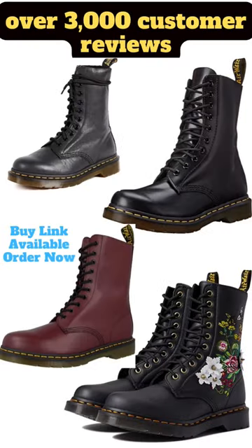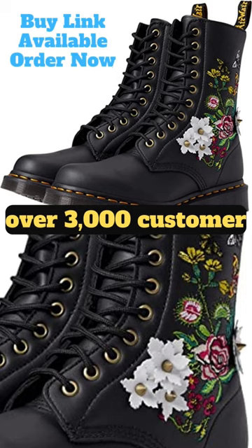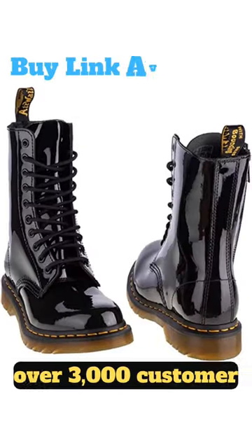Hey guys, have you been looking for the perfect ankle boot that's both stylish and durable? Look no further than the Dr. Martin's 1490 10-eyelet leather boot for men and women.